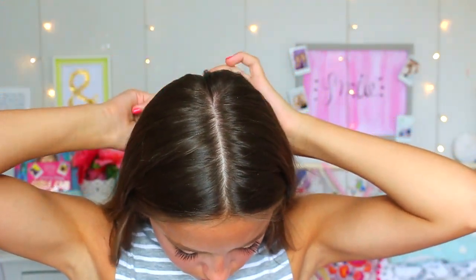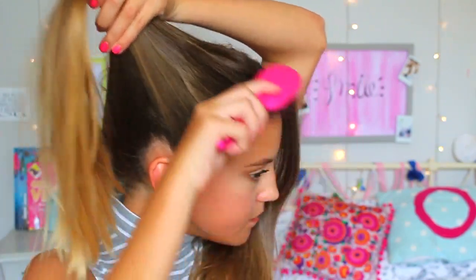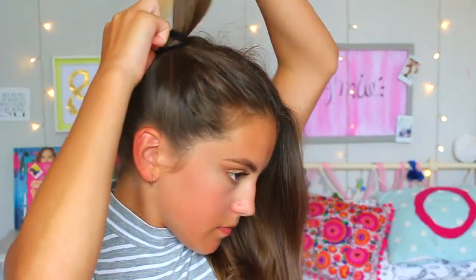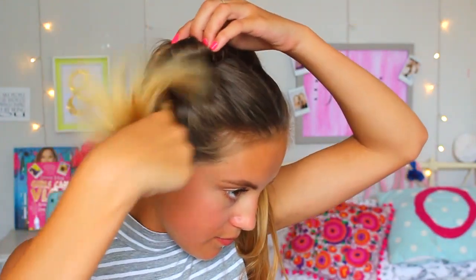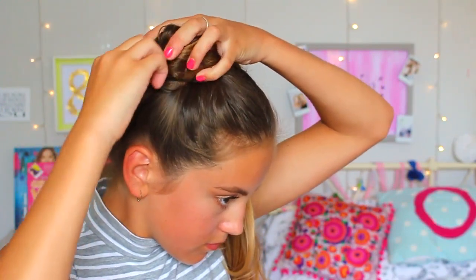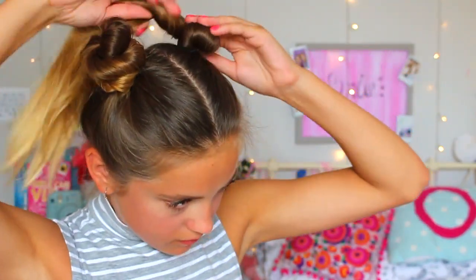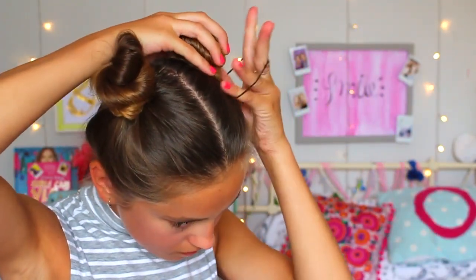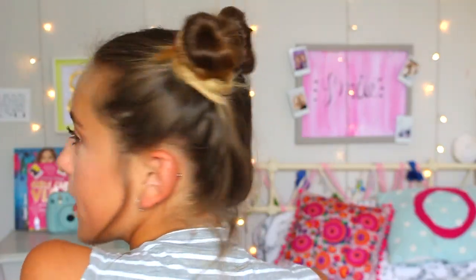For this space buns hairstyle, I have my hair in a middle parting. I use a rat-tailed comb — which just has a spiky end — to split it in two, then with both halves I put my hair into bunches like you did as a child. You could leave it at that but it looks a lot nicer as space buns. Twist the ponytail around and keep going until it looks how you want. I used a couple of hair bands to sort them out, then bobby pins to finish — it looks really cute, pretty tumblr if you don't mind me saying.